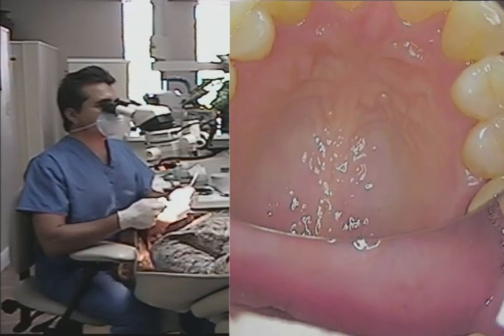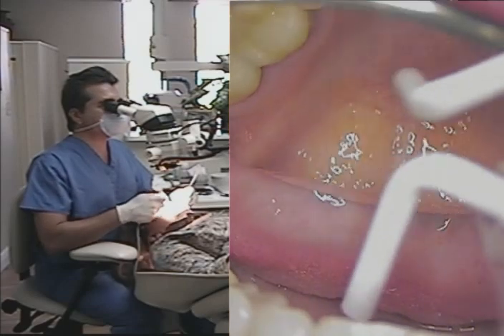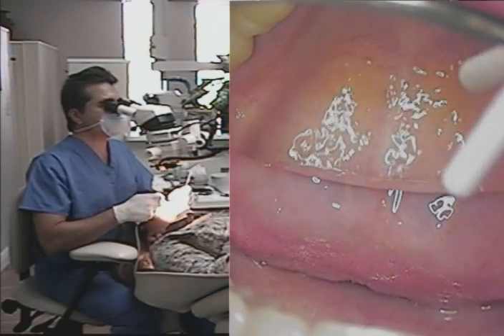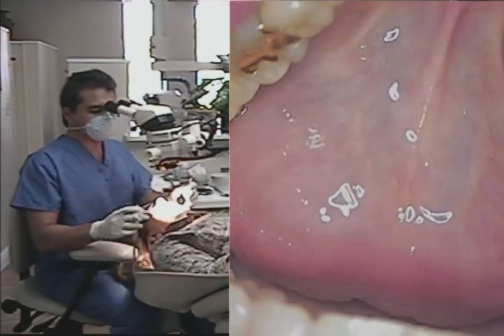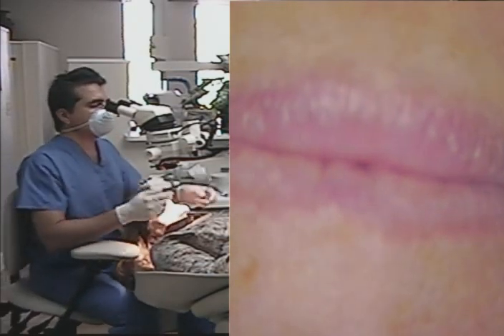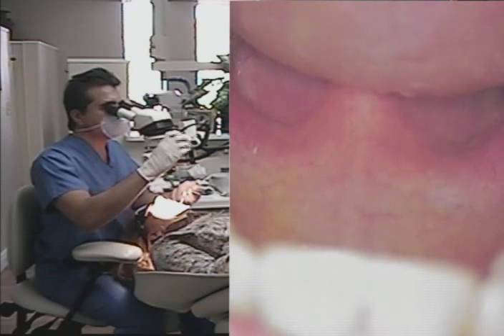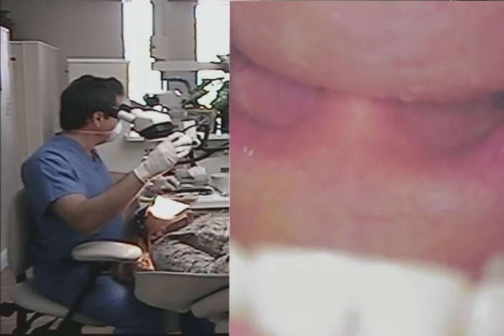I just want to discuss a little bit about doing an oral cancer screen as well, using a microscope. It's a great way to check the throat. Phyllis, what I'd like you to do is try to raise your chin up as if you're looking behind your head. Perfect — now open as wide as you can. Alright guys, here we go — we're going to take a look at your throat.